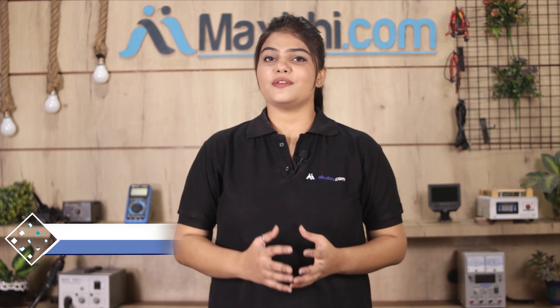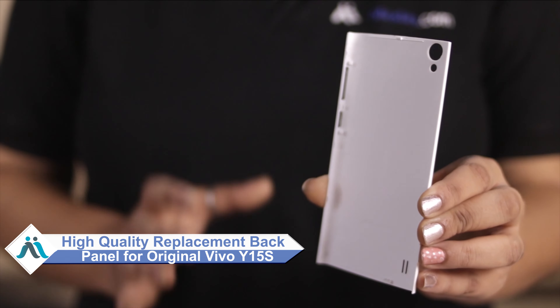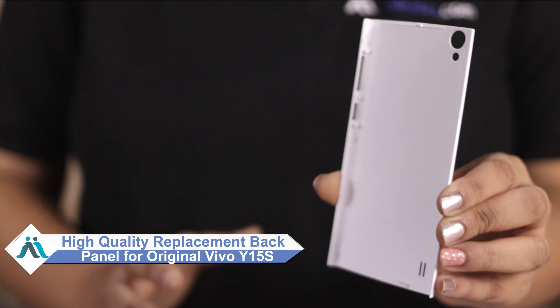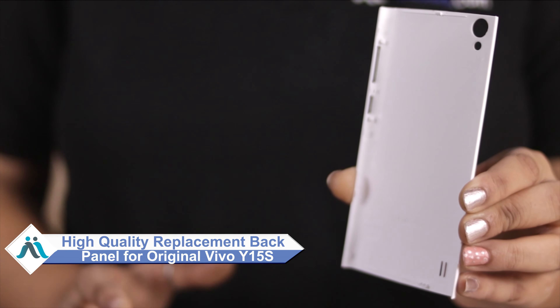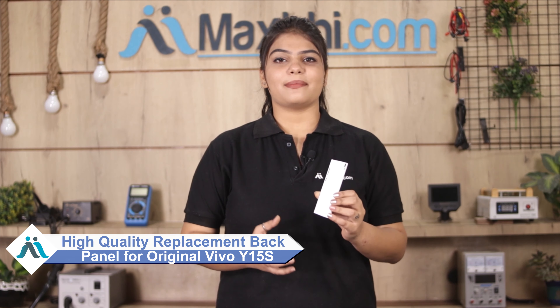Hi friends, this is Lucky from MaxBee.com. Friends, did you have a Vivo Y15S back panel damaged or worried about the high repair cost of your smartphone? Don't worry, you can now buy a high quality replacement back panel for your Vivo Y15S at a very affordable price from MaxBee.com, and can fix your phone yourself at home or get it repaired by any professional very easily.